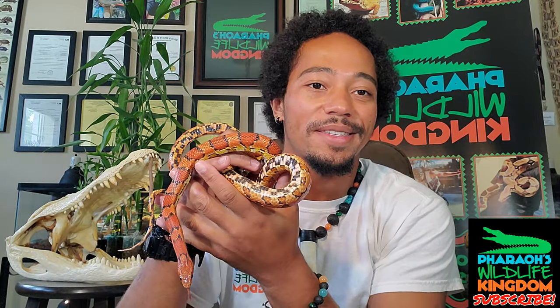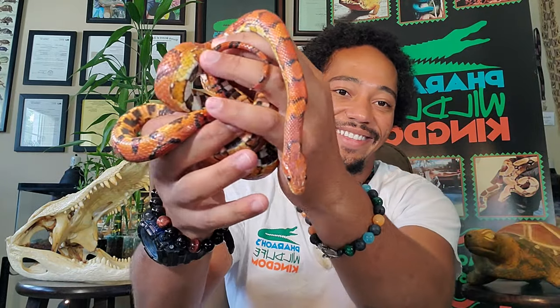So if you're thinking about getting a snake, this is definitely a wonderful option and something I strongly recommend. As always, if you enjoyed the show give me a thumbs up, leave any questions in the comment section below, and if you want to support my channel hit that subscribe button. I'll see you again on the next episode.